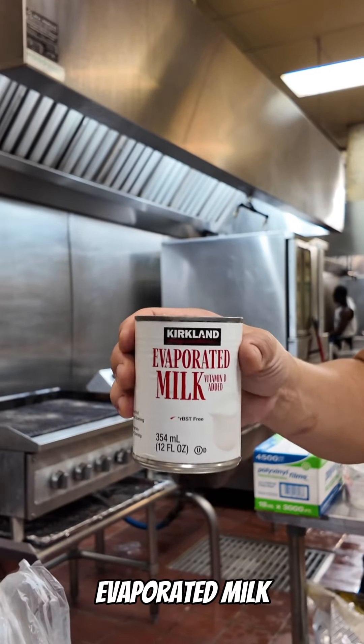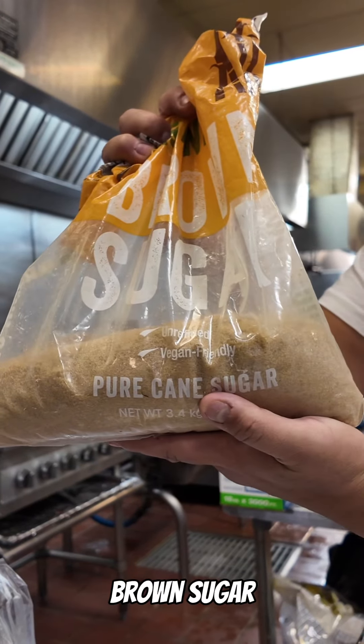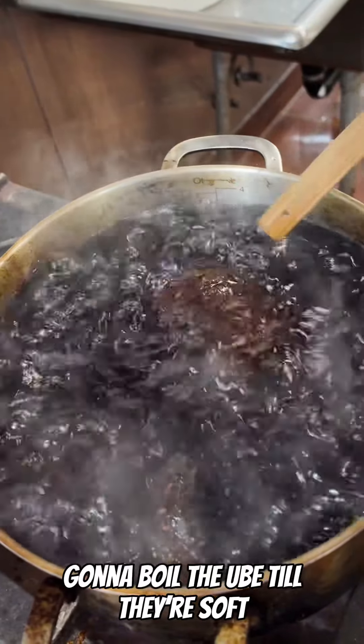Ube, condensed milk, evaporated milk, unsalted butter, brown sugar, and a bunch of sea salt. We're gonna boil the ube until they're soft.